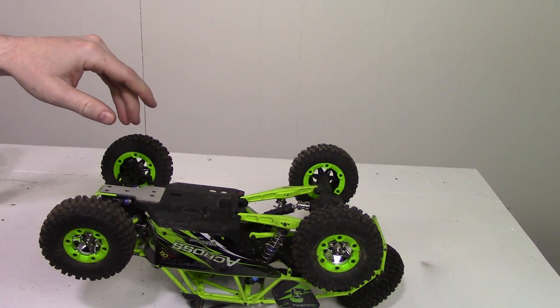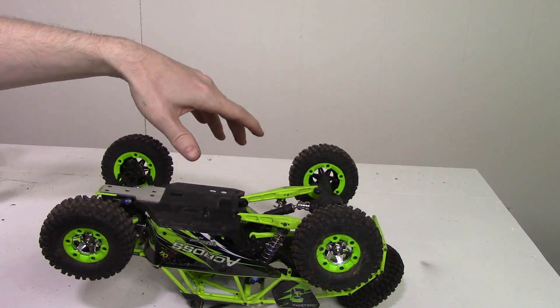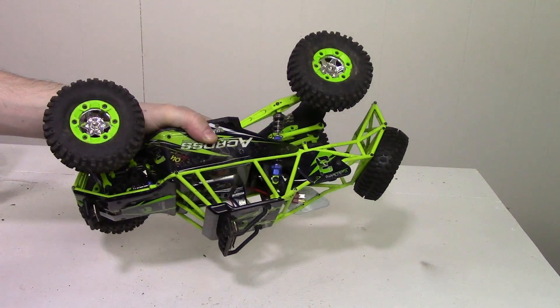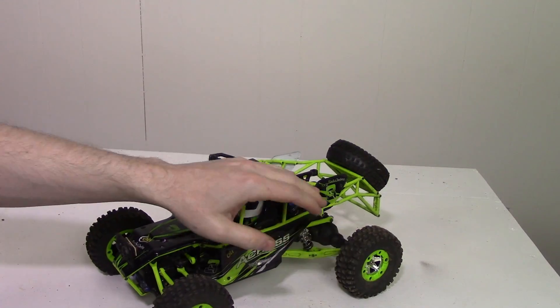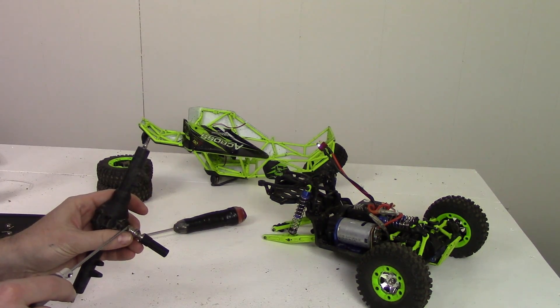I was literally only getting power out of this one tire here — nothing else would give me power. If I hold the vehicle in the air, all the wheels would spin, but as soon as I put any sort of pressure on the wheels, it's only getting power out of this one wheel. So let's go ahead and take a look at the diffs. Let's start getting into the rear diff and see what kind of damage we've got.